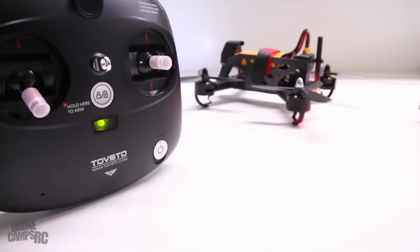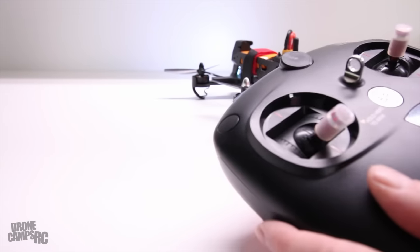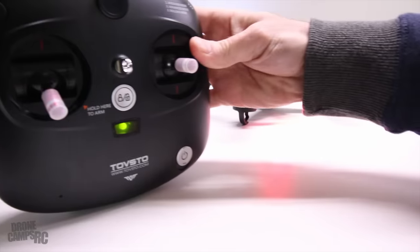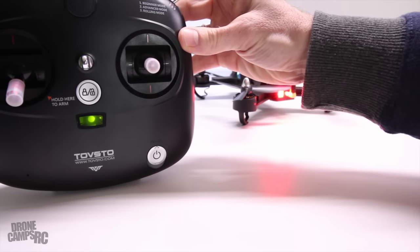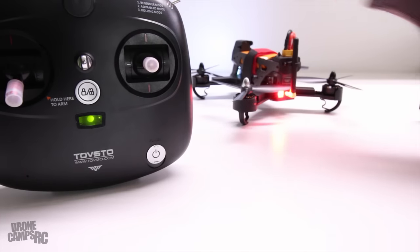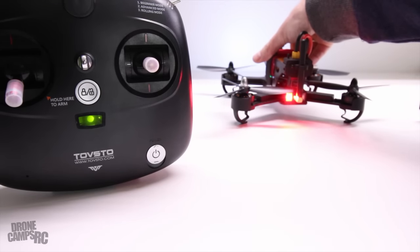Keep that in mind. You do have a light in the back that lets you know the status, and when you switch into the different modes you have: number one - beginner mode for the first position, advanced mode, and then what they call rolling mode - which is full acro, no stabilization whatsoever. The LEDs look pretty cool on here too - super bright in the front and always that classic red in the rear.